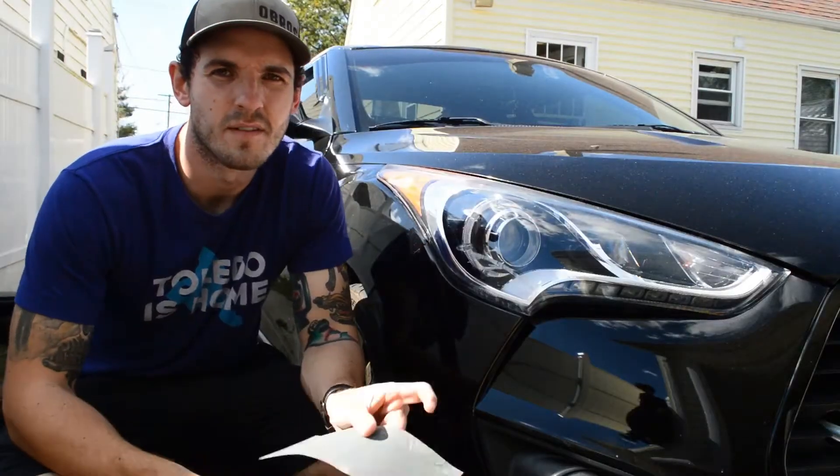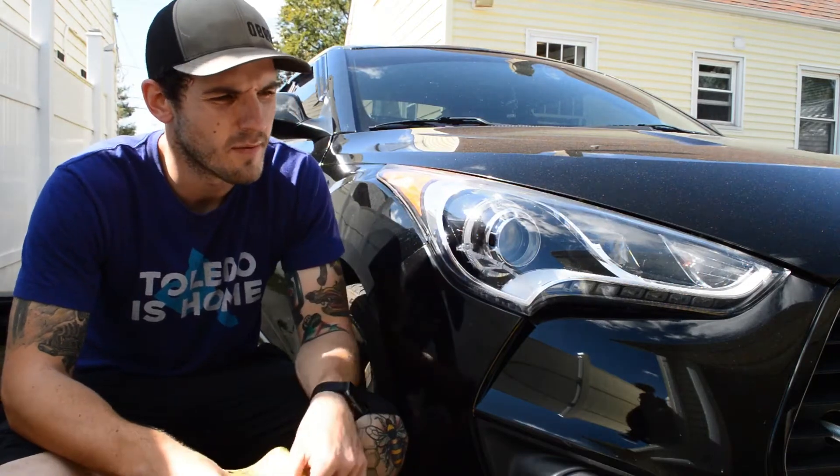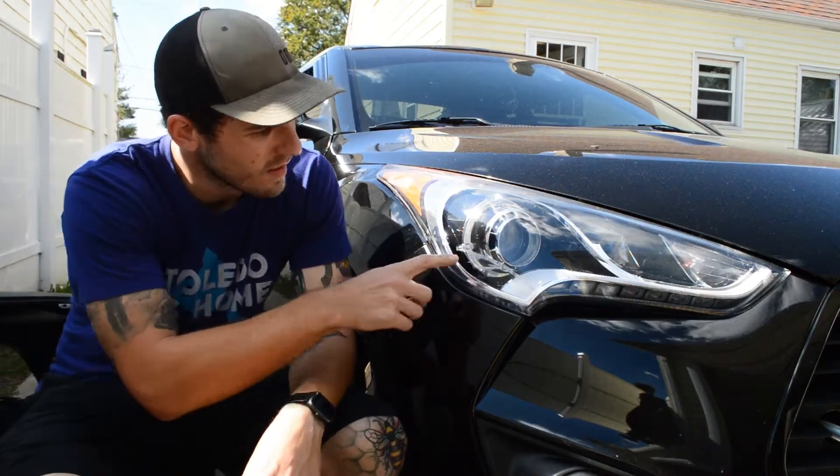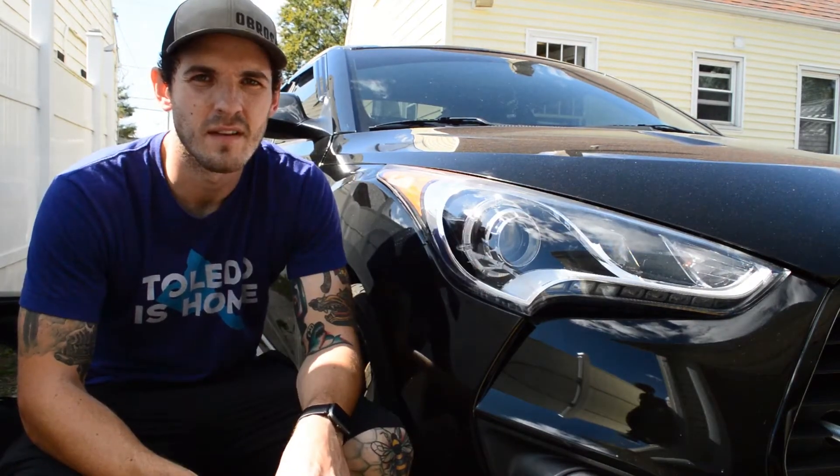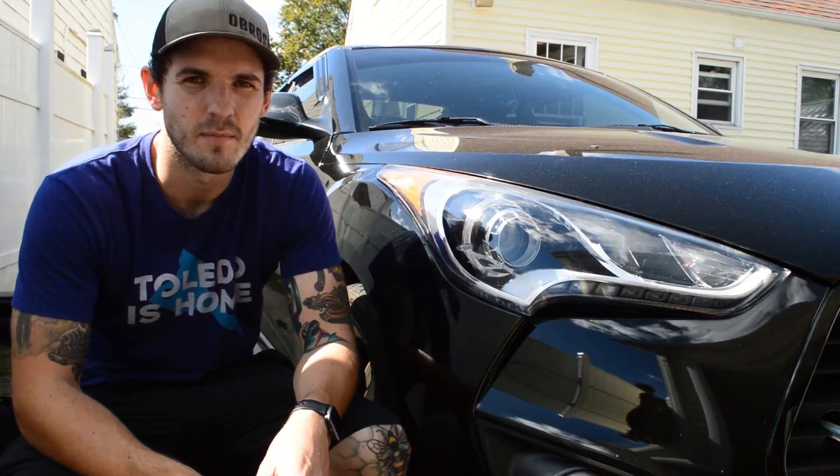The first thing I'm gonna do is take my 1000 grit sandpaper and the water and just slightly sand where it's scratched on this headlight. There's also some goo from a sticker that I need to get off, so I'm just gonna use some Goo Gone on that.